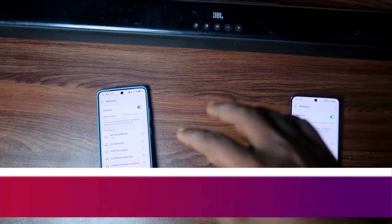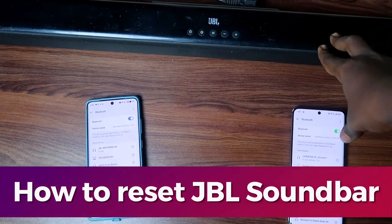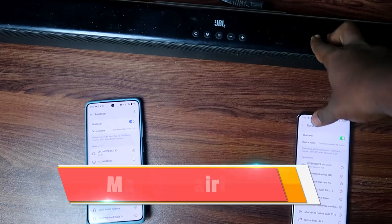In this video, I'll show you how to reset this JBL soundbar, and also how to connect to any new device and enter the manual pairing mode.